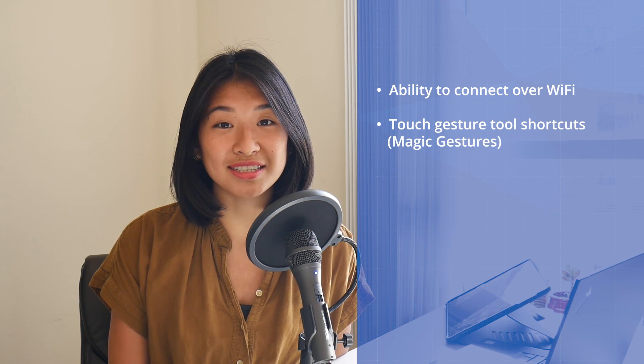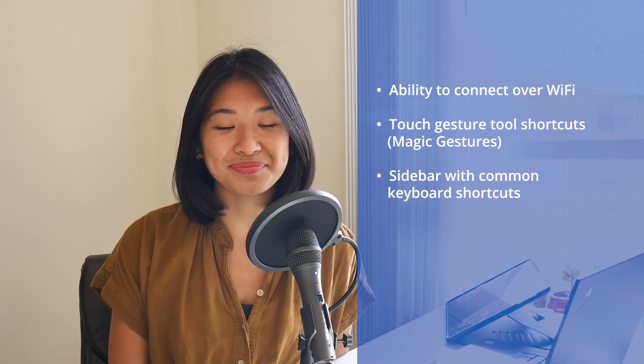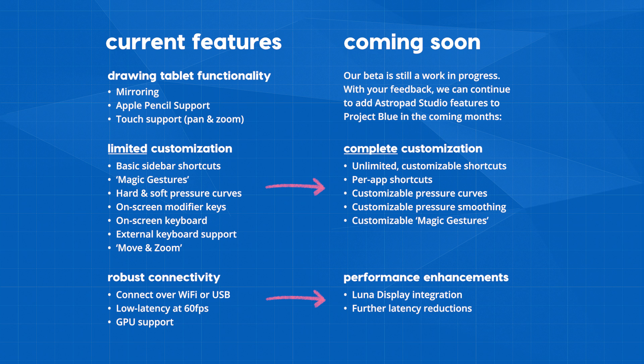The ability to connect over Wi-Fi, touch gestures for quick access to some of your favorite tools, and a sidebar for more quick shortcuts. I'll also put a list up on the screen so you can see everything else the beta has to offer.